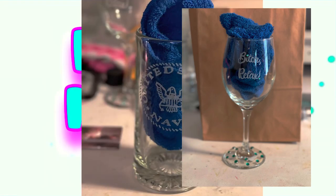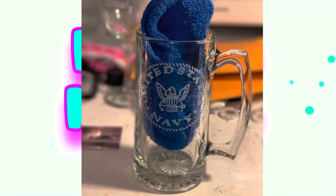This beer mug is a special one — it was done for my uncle Jimmy, who served in the United States Navy. I also did a wine glass for my Aunt Linda, his wife, but unfortunately I did not get a picture of it.